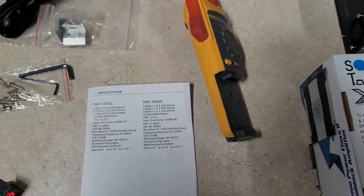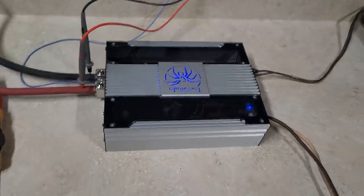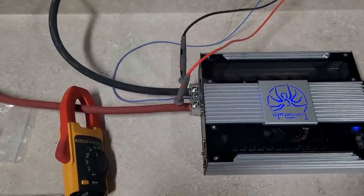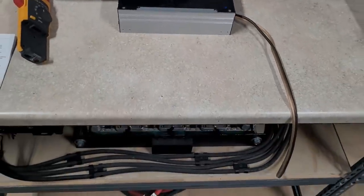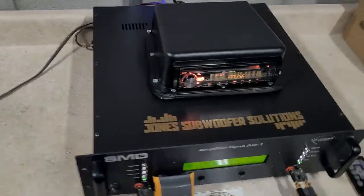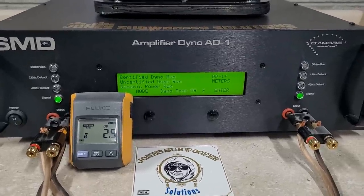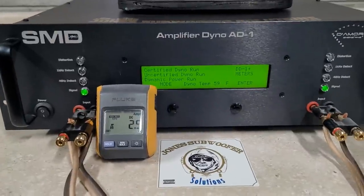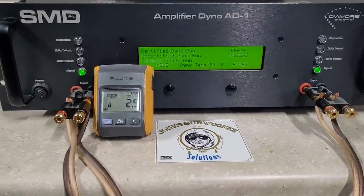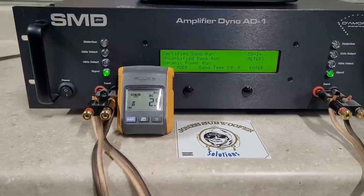Operating voltage is 9 to 16 volts; we're around 15.2 to 15.3 volts today. I've got it hooked up with 1-ought cable to the C-Max and I am charging today with the chargers on. One thing to note: I have very little faith that this amp will survive at one ohm. So today I'm going to do certified, then uncertified, then dynamic — but only at two and four ohm. We will finish with one ohm runs because I believe it'll be the death of the amp. Hopefully I'm wrong.